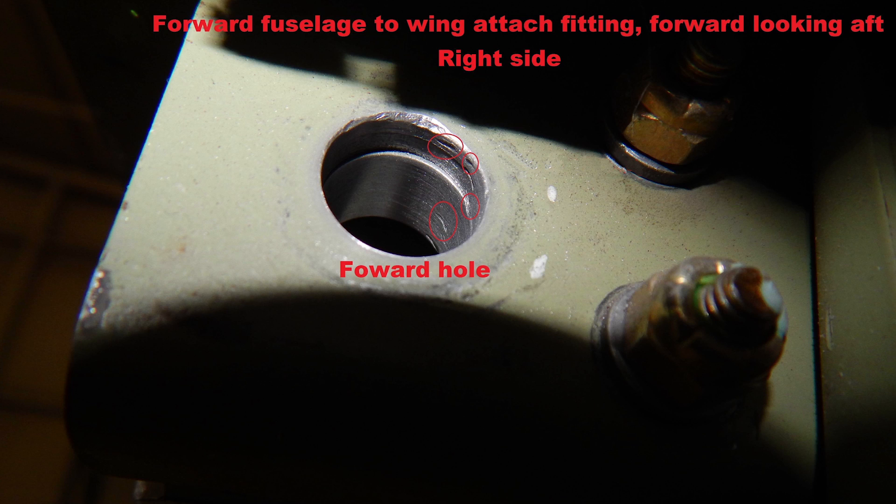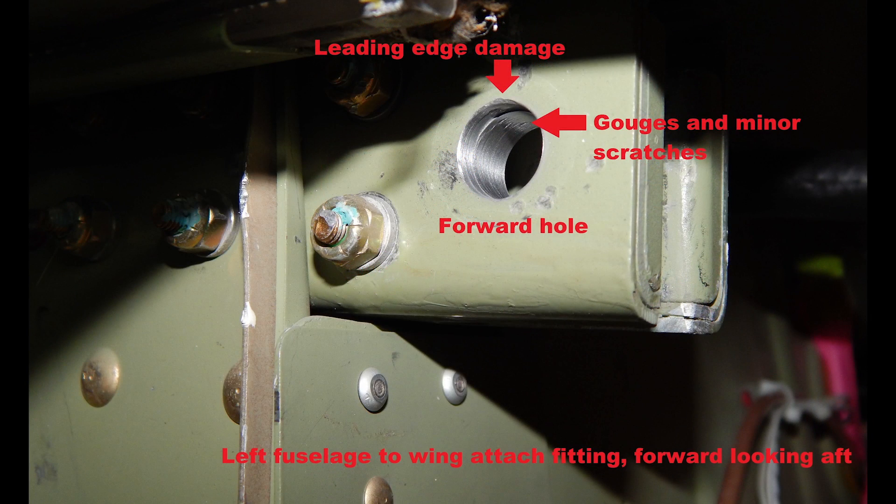A bolt hole eddy current NDT inspection would confirm the corrosion has been completely removed. Another occurrence to look for when inspecting a fastener bore is scoring or impressions from a bolt that was removed from the hole. This is a condition that would need to be corrected by reaming and engineering substantiation of an oversized bolt installation.